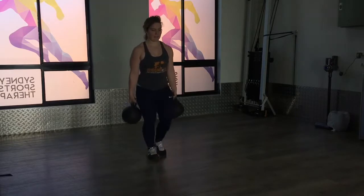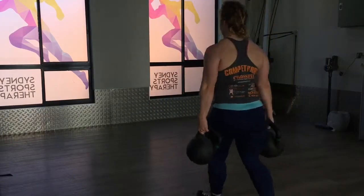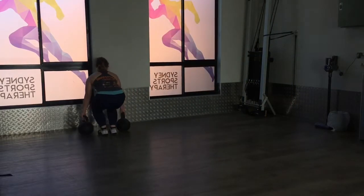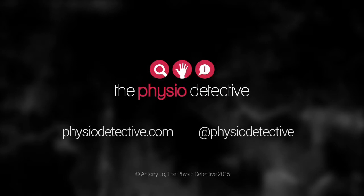Fantastic. And there are the Farmer's Walks. Thank you very much.